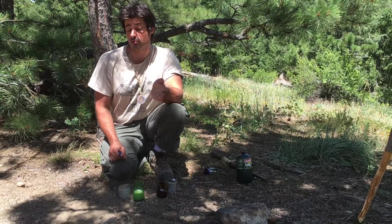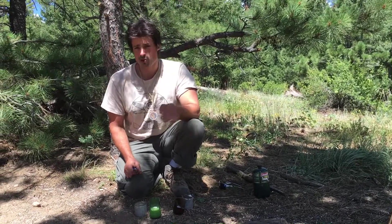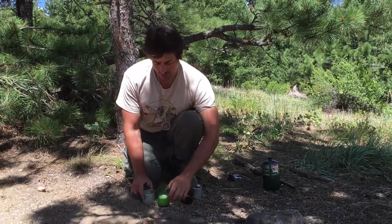We figured from our experiment that it was above 200 degrees using a double boiler. So by mixing half bacon grease, half pine sap, we came up with this candle here.